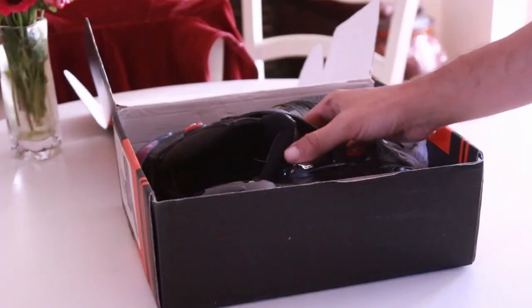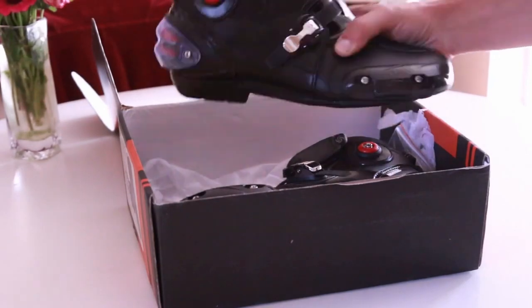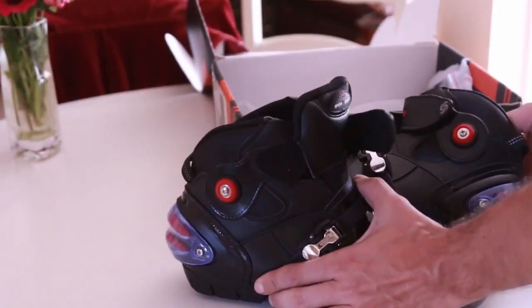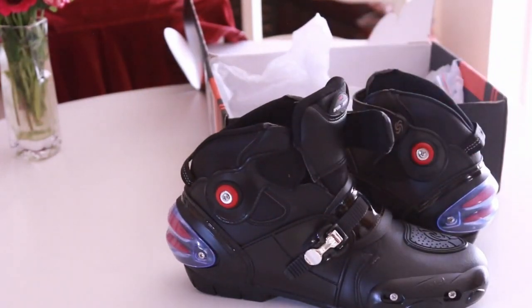The big downside is really the sole - a lot of vibration comes through because it's so thin. They should have used some thicker material. That's it guys - I hope you enjoyed this video. I'm not trying to sell you on these boots, but I like the idea of doing follow-ups on the gear that I get. Thanks for watching, I'll see you in the next video.